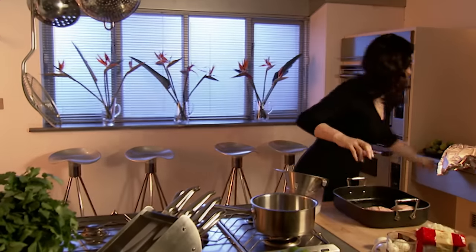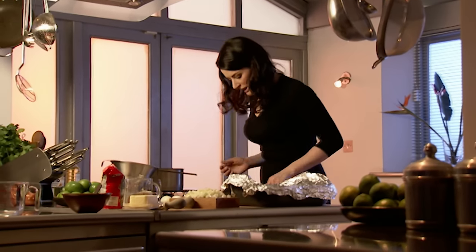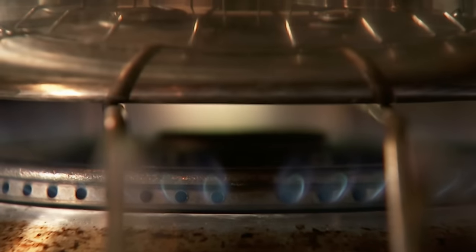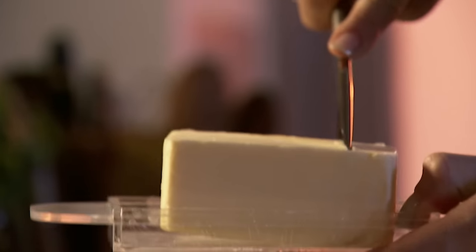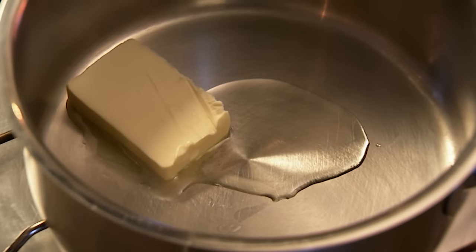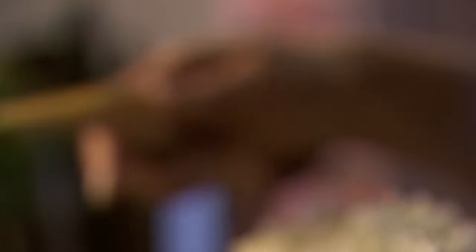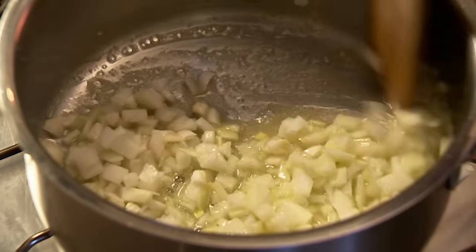Obviously you want the salmon kept warm but I wouldn't worry about putting it back in the oven. Just stick the foil on and then off to the rice and the next bit. I'm going to start off with a nice wadge of butter — not maybe an authentically South East Asian flavouring, but certainly authentically one of my flavourings. A bit of vegetable oil just to stop it burning, and when that is fizzing and frothing a bit, just stick in this one finely chopped onion. Just let it soften a bit.